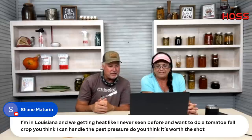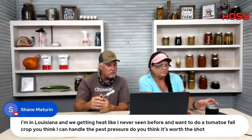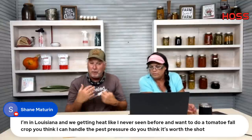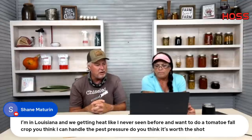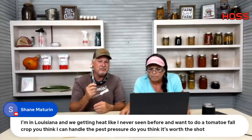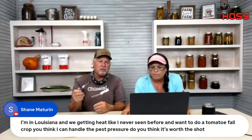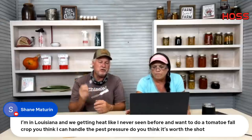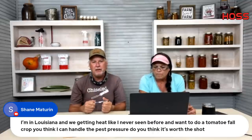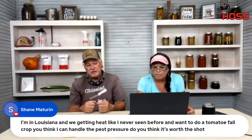Shane in Louisiana is getting heat like never before and wants to do a fall tomato crop. Yeah, I'm going to plant a fall crop as well. You'll notice less virus pressure in the fall than in the spring. You will see more whitefly problems in the fall, but less virus. Just stay on top of it, keep those whiteflies under control. If we have a hot dry year they're going to be bad.